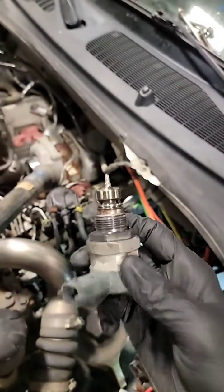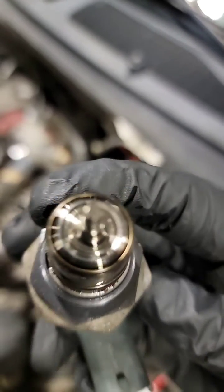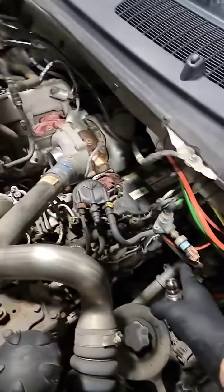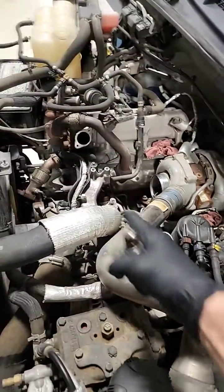Here's the pressure control valve — it has some rust on it, also on the tip. So those are the two points of inspection for a 6.7 no-start with a fuel system problem: spot one, check for metal glitter; spot two, check for rust on the pressure control valve.